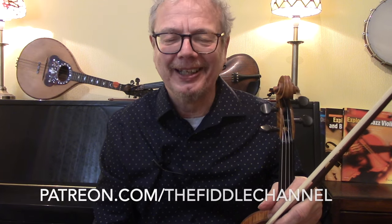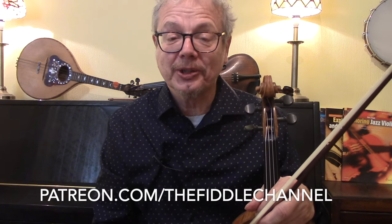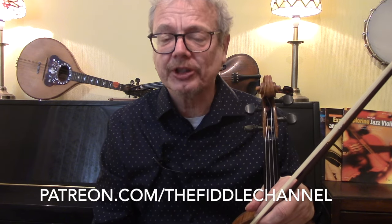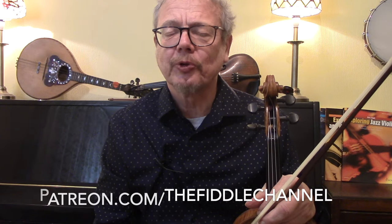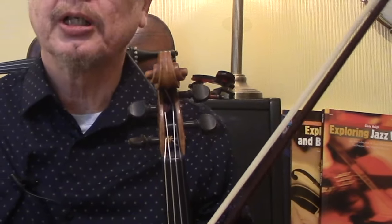Hope you enjoyed this. If you're one of my patrons, do send me a video of you having a go — that'll be quite a lot of fun. If you subscribe to the channel and send me an email, I will send you the sheet music for this four-string blues. And there's a whole chapter on Joe Venuti in my Exploring Jazz Violin book, including a lot of his different techniques. Thank you for watching.